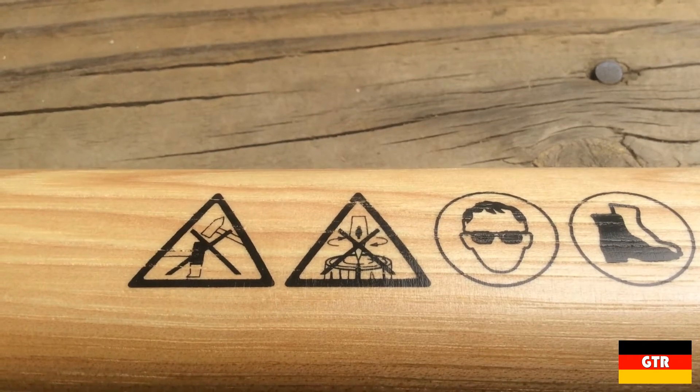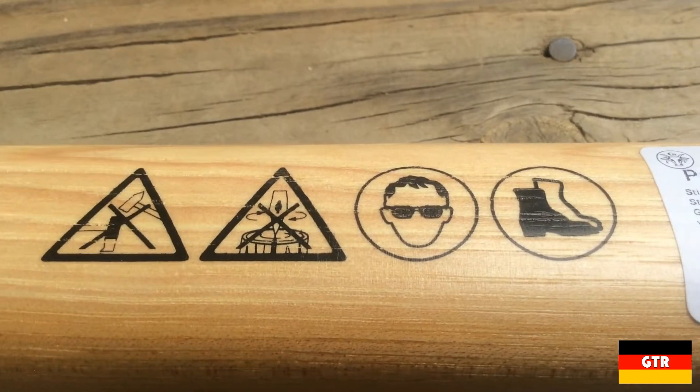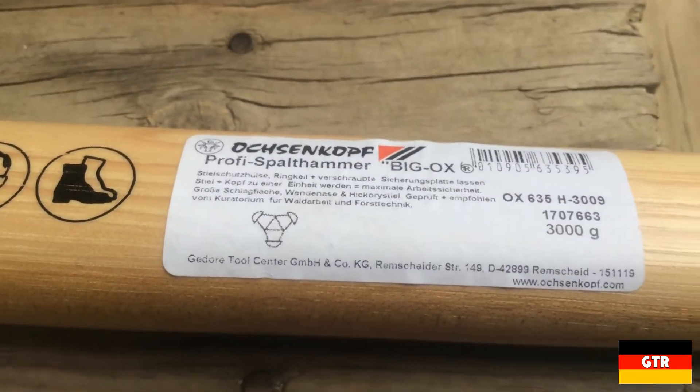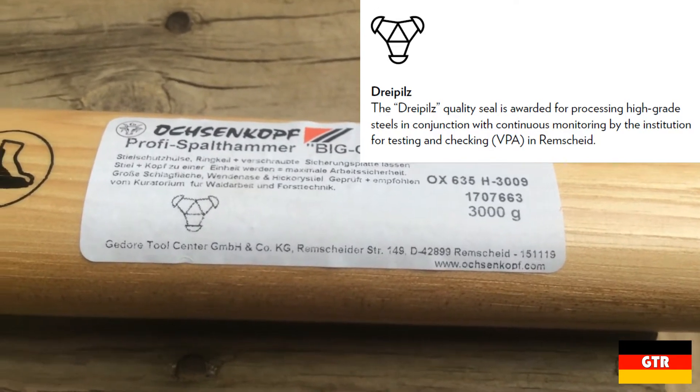The second, VPA-GS, is a certification similar to CE that tests the product for safety compliance to applicable standards. On the other side we have warnings for never beat steel on steel and do not use this tool for lateral leverage, also reminding you to wear eye protection and use appropriate footwear. Not stamped on the handle but on the label is a seal that indicates a high quality process-controlled steel was used.